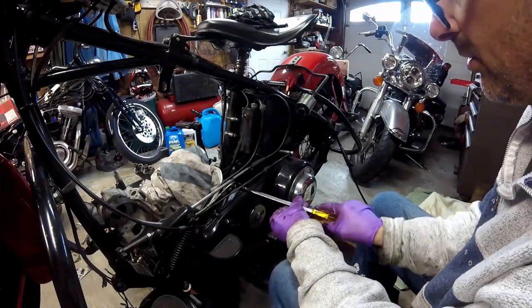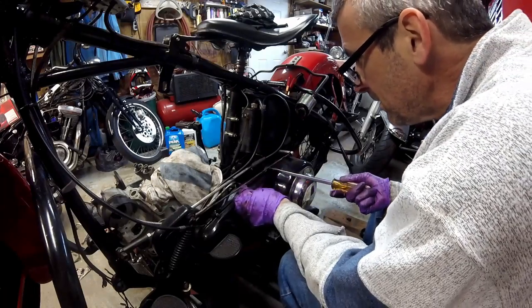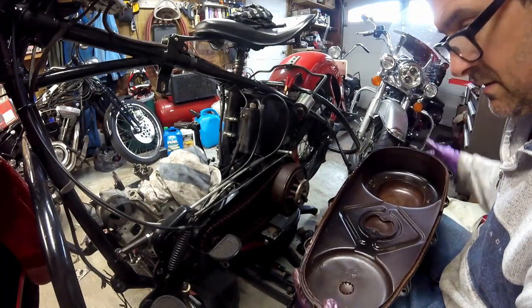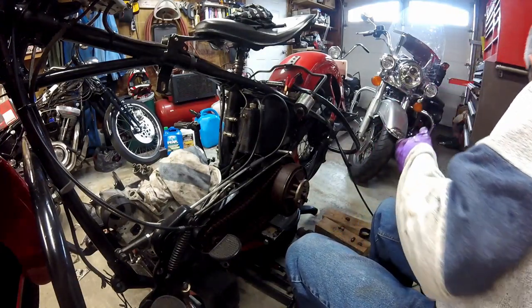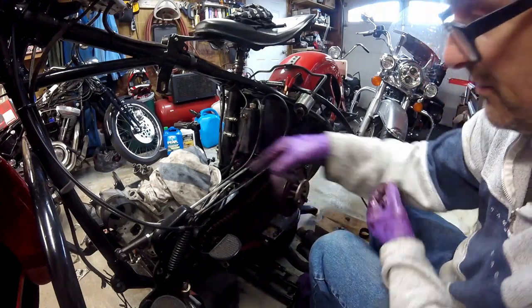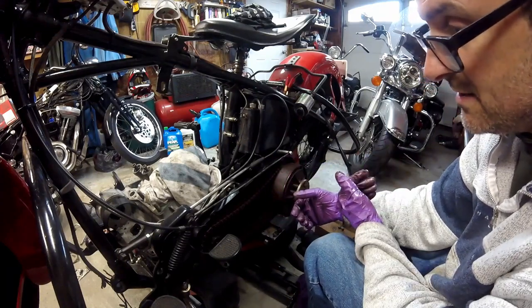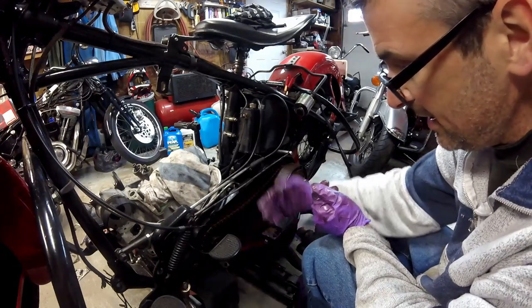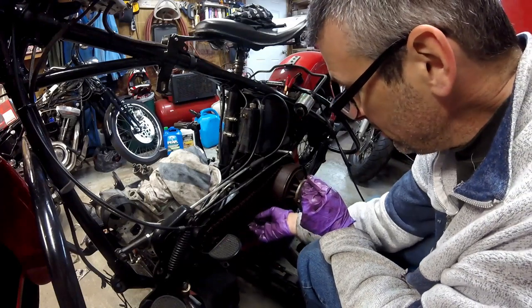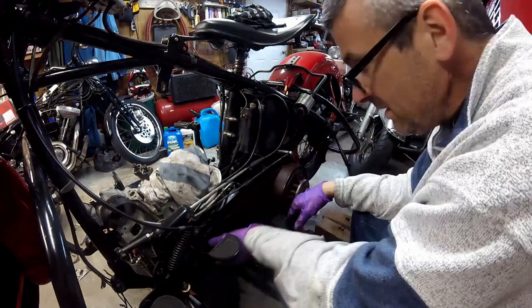Now I'm taking the primary cover off. Here's the business end — it's oily as it should be. There's a hose that comes off the oil pump with a little screw, and you shim the screw out to let a little more oil come past the pressure side of the pump. It comes in here, and when the pistons come down releasing air from the motor, it pushes that oil out onto the chain. The chain needs to be adjusted but it's good and oily just like it should be.